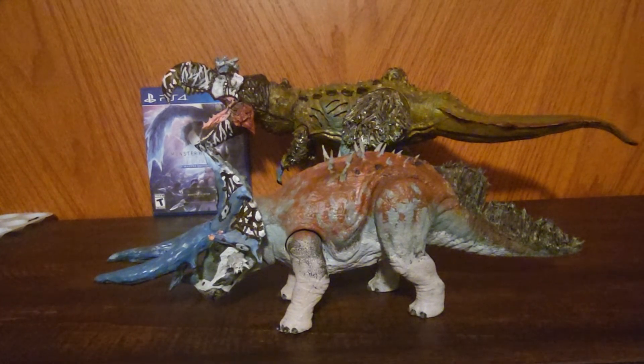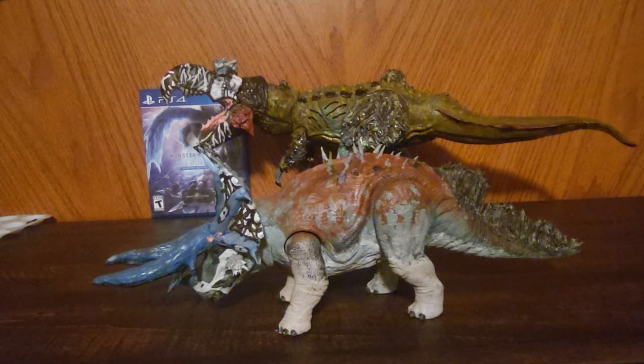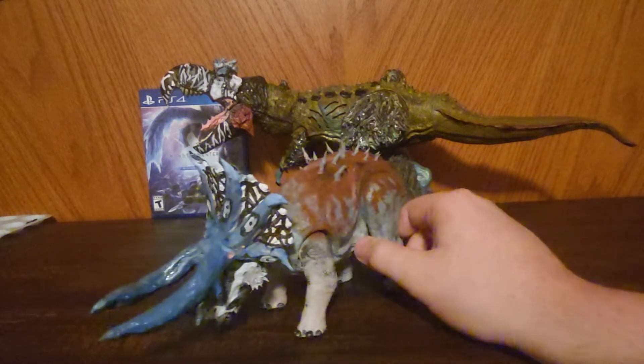Hey everybody, how are you guys doing today? Tonight, again, it's night time. Honestly, I wish I got this guy out sooner, but life is complicated and stuff happens.